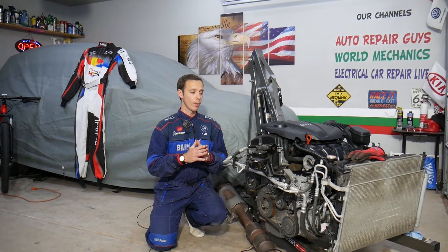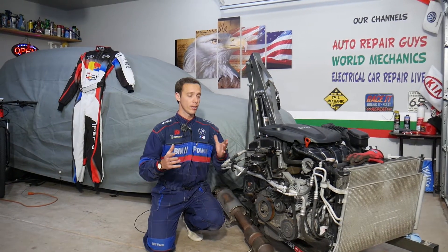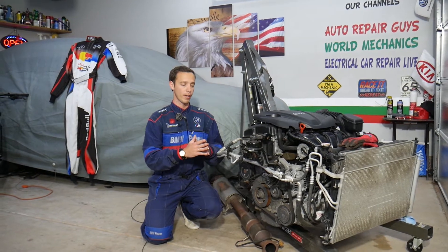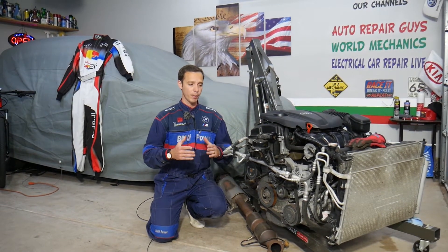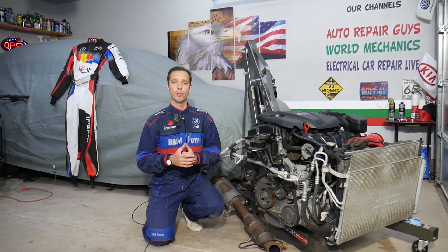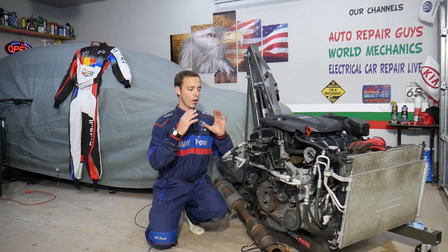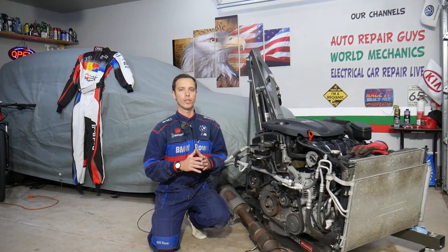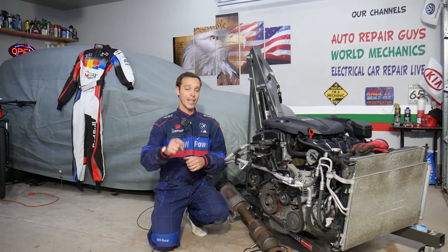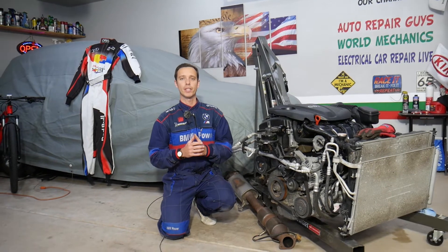This should apply to Hyundai Santa Fe generation 2013 through 2016 with a 2.4 GDI engine. Every single car we get at the garage, we try to make at least two to three hundred free repair videos — we take them completely apart to show you how to fix practically anything. Our mission is to save you as much money as we can. All we need in return: please subscribe and like the video. If you need parts or tools, check out the link in the description for good prices and quick shipping.